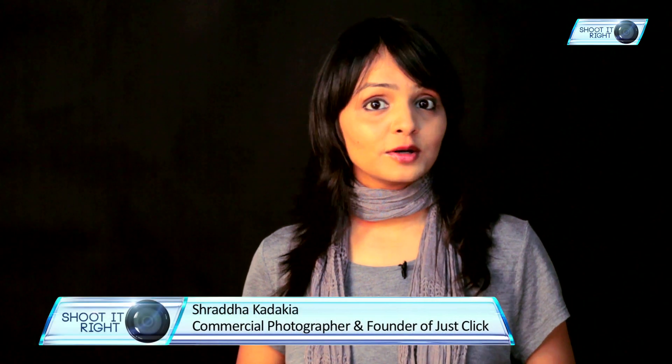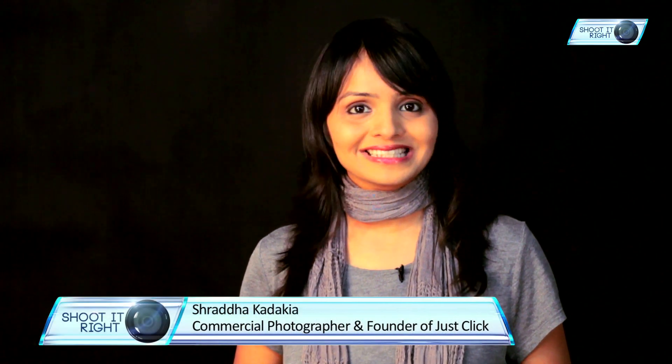Hi, I am Shraddha Kadakia, a commercial photographer and founder of Just Life. Today on Shoot It Right, we will be discussing about every aspect on how to capture interesting images of water splash.